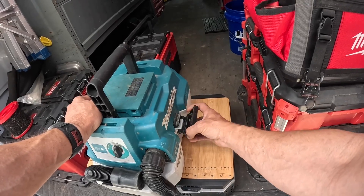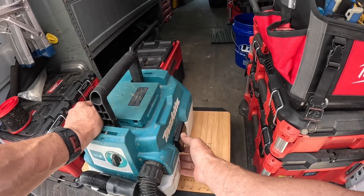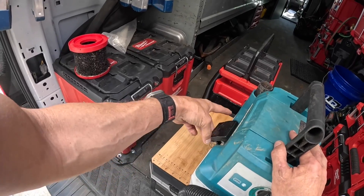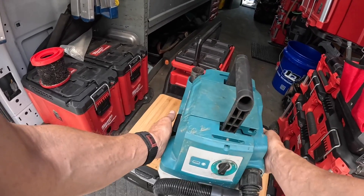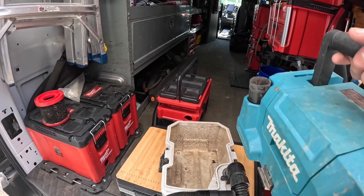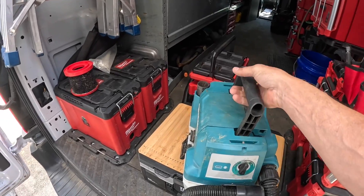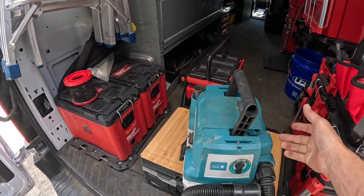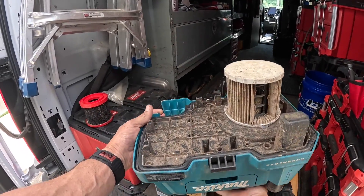I also want to point out that these latches on the Makita are more secure — they feel more sturdy. And when you set it down it has a unique shape; there's really only one way for it to go, so you're not misaligning it.